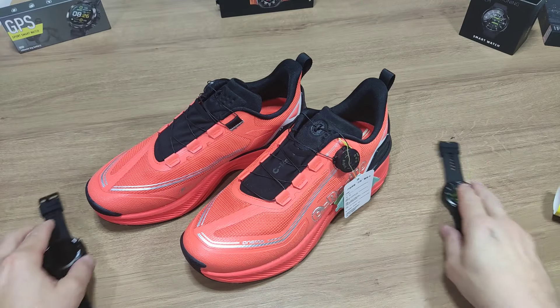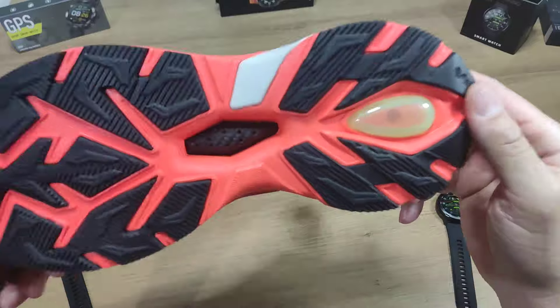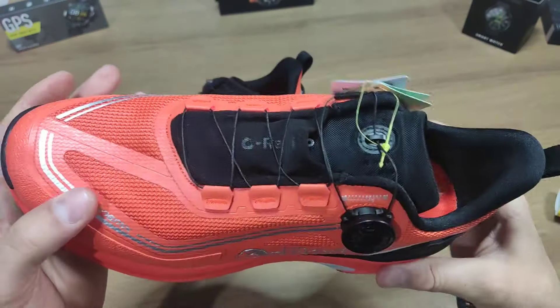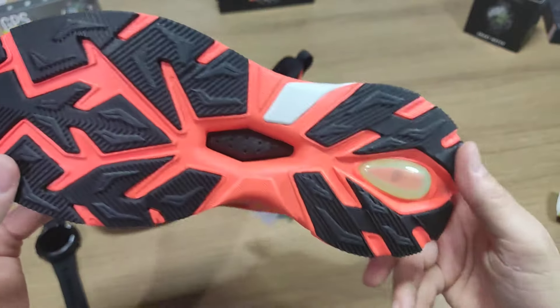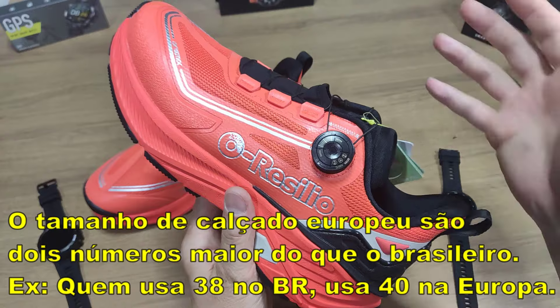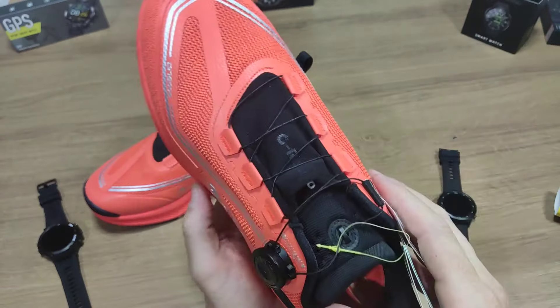O link de compra desse tênis e também dos smartwatches estão aqui na descrição. Se você tiver interesse em comprar um tênis de muita qualidade, aparentemente bem confortável — eu pedi um número um pouquinho maior, pessoal. No site tem as especificações: por exemplo, 46 na Europa corresponde a 43 no Brasil. Tem essa especificação no site.